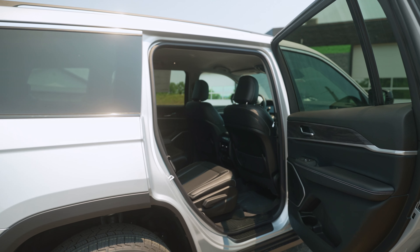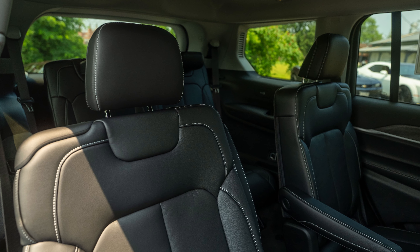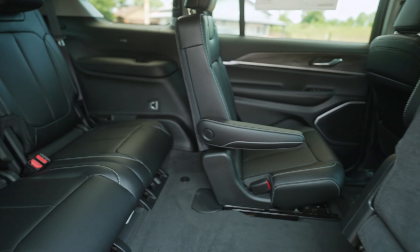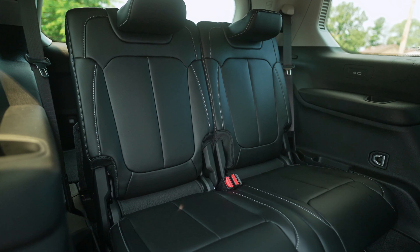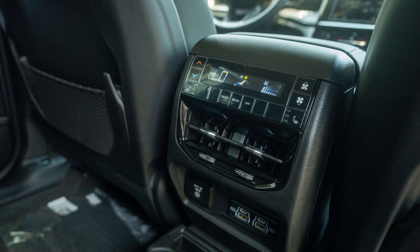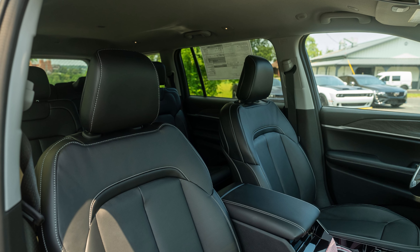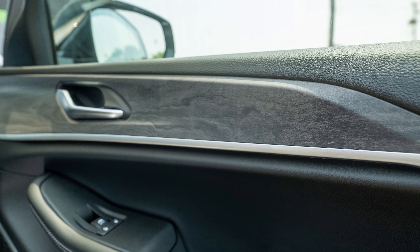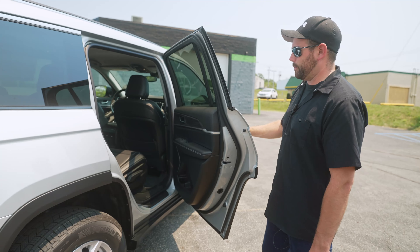We've got two captain's chairs with armrests in the second row. They actually look like very comfortable seats. It gives you a nice pathway to get to the back, and the seats flip forward and also slide on the track. This is actually a pretty big opening — really easy for somebody, even an adult, to get in and out of. This one comes with black leather with white accent stitching, and the stitching on the doors matches. It's also got dark wood grain trim with silver accents. It looks really good — I'd say it's a step up for Jeep for sure.